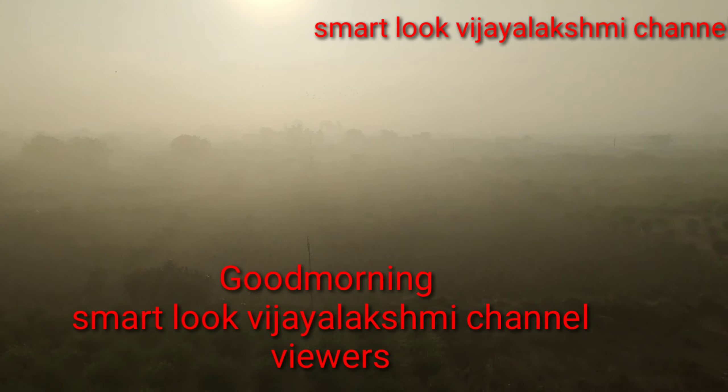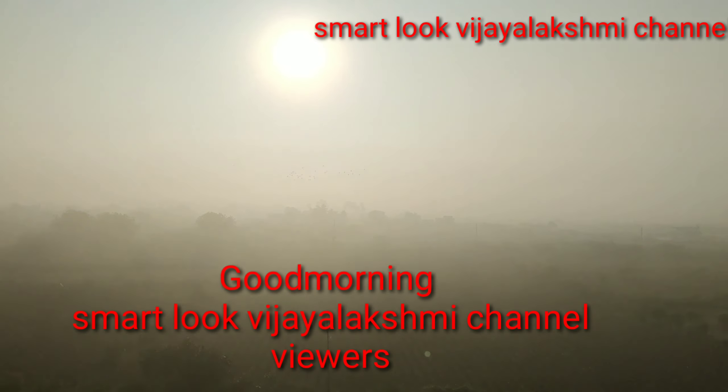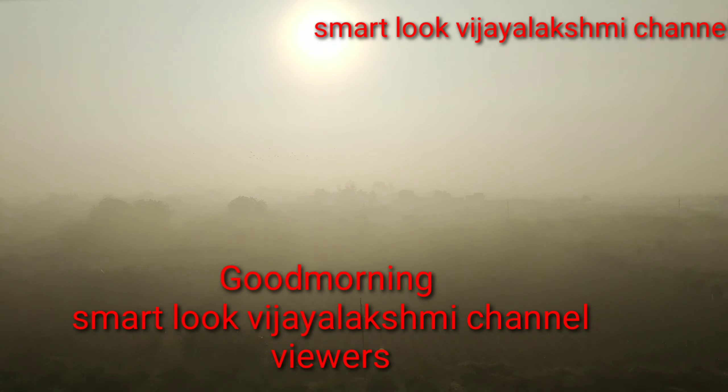Hi, Hello, Namaste, Smartluck Vigilishmi Channel. Welcome to the Smartluck Vigilishmi Channel. Good morning, everyone. Today,